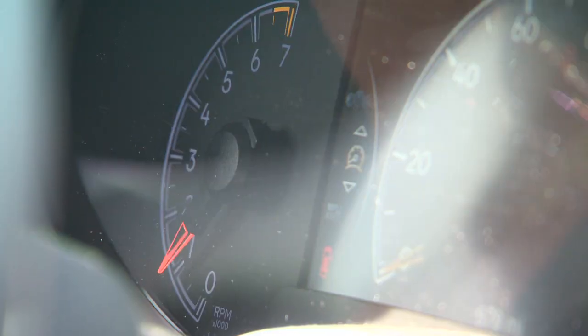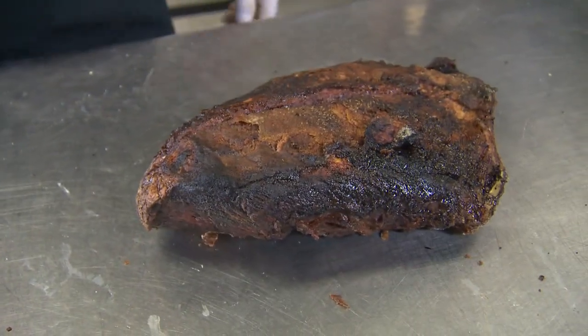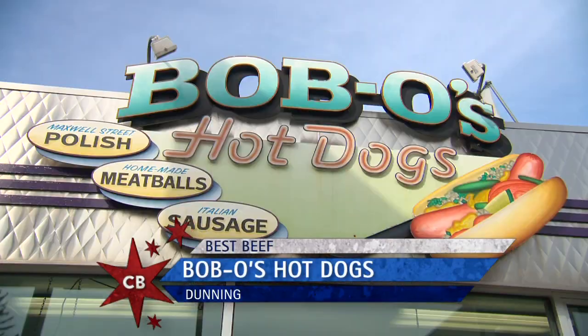It's a piece of cake getting to and from shoots with the beefy V6 engine and the Jeep Grand Cherokee. It's beefy. But the only beef I'm searching for today is the Italian kind, here at Bobo's in Dunning.